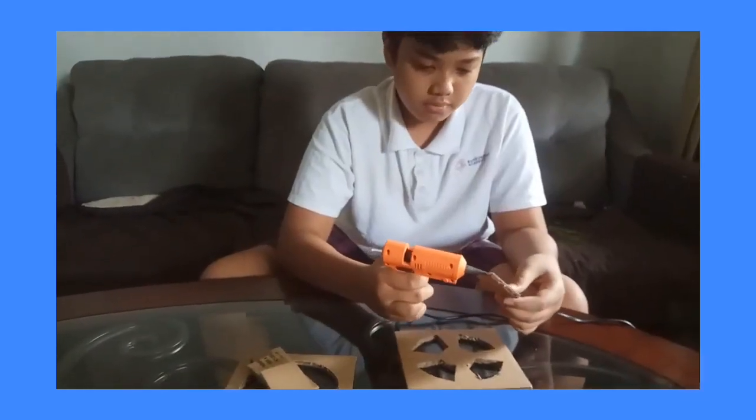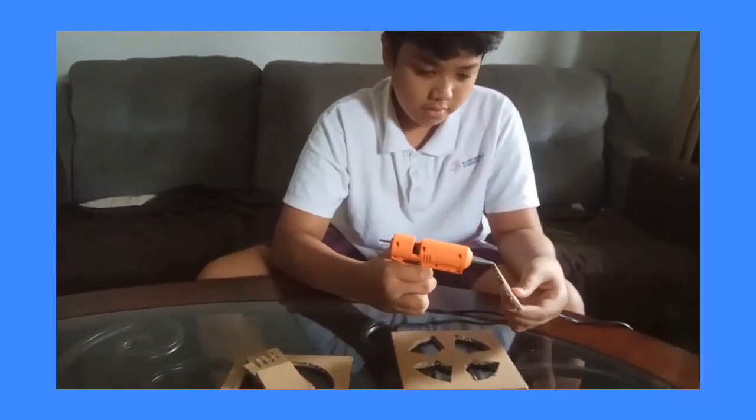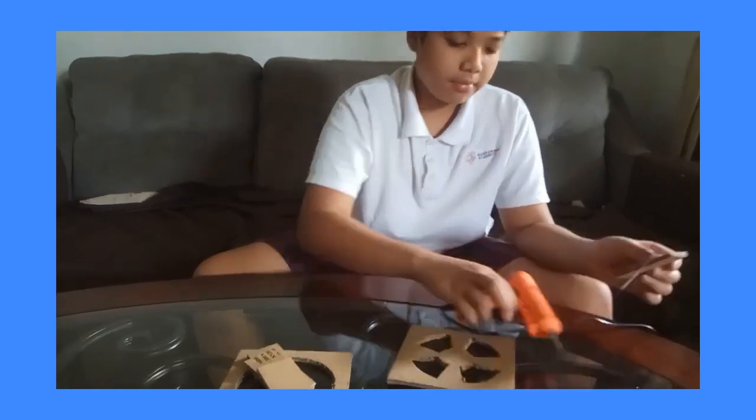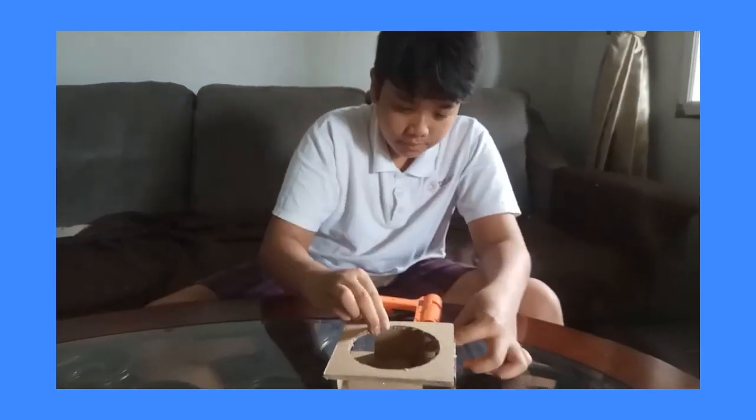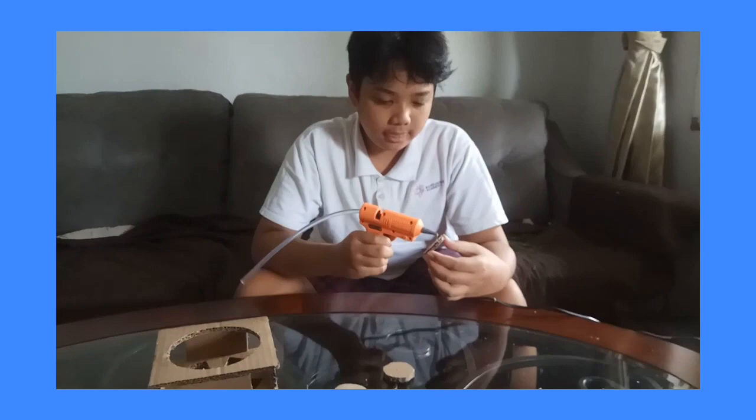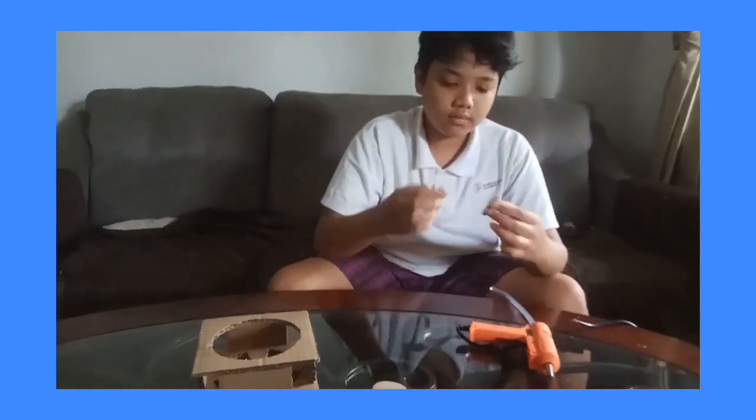Glue the large fan box, then glue the propeller so that it becomes a fan. Make a hole in the center for the dynamo, cut the USB, and take the red cable and black cable from the USB. Then connect to the dynamo, and then glue.